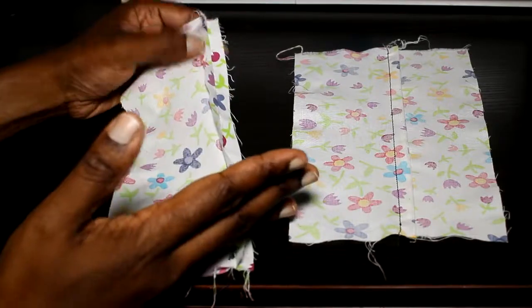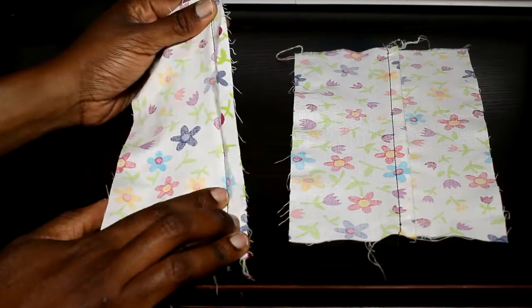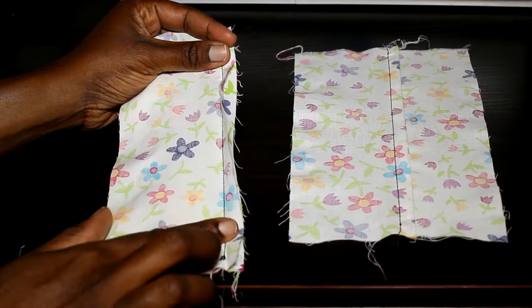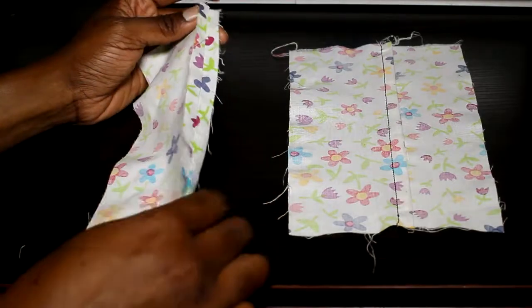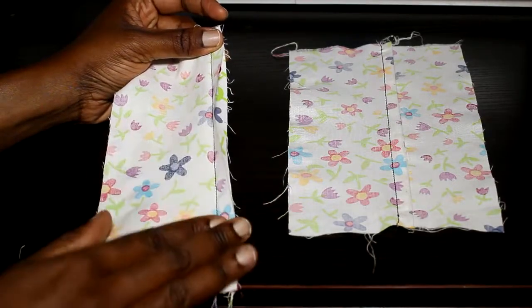Once you know this, you can sew. I used a straight stitch here because this is a woven fabric. If you're sewing a knit fabric, you might use a zig-zag stitch because that will allow the stitches to stretch with the fabric. But it's the same thing — it's still an open seam. Instead of using a straight stitch, you use a zig-zag stitch.